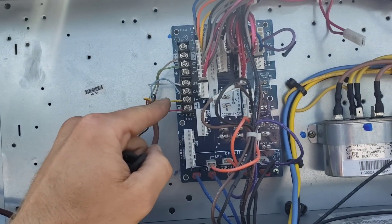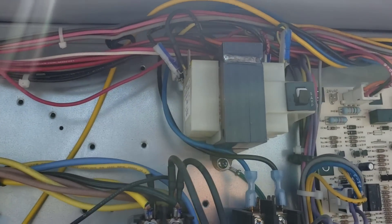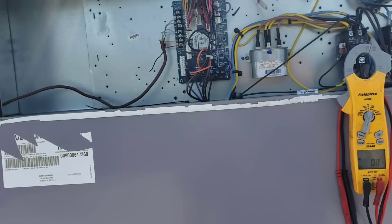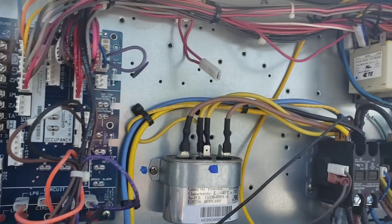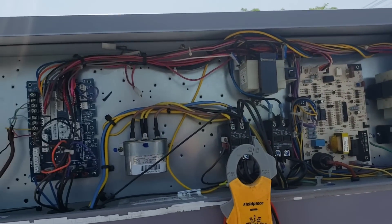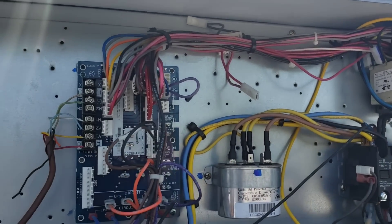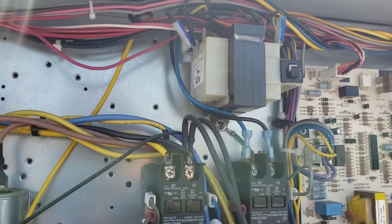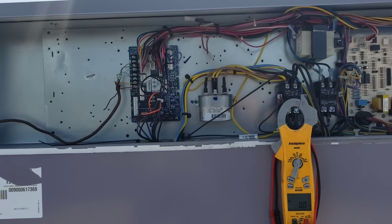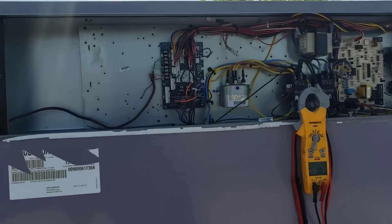I've jumped out Y2 before with the loader unplugged, so that leads me to believe we have some sort of loader issue. Whatever the amp draw of the loader is, I'm assuming our loader is bad inside the compressor. I'll need to do a little more research because I'm fairly confident I understand the principles — we're just energizing a loader to fully load the compressor. I assume there's a solenoid inside there, and whatever that is, it's drawing high amps and going bad. That would explain why it was just unplugged and dangling there.